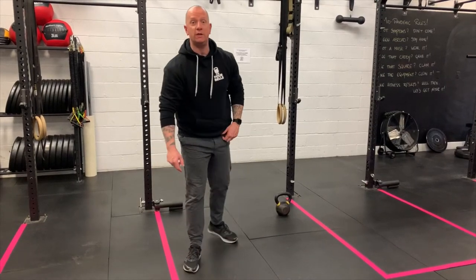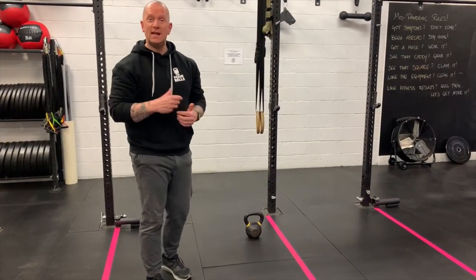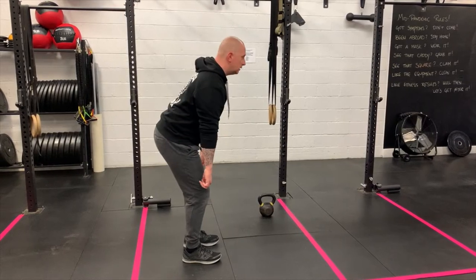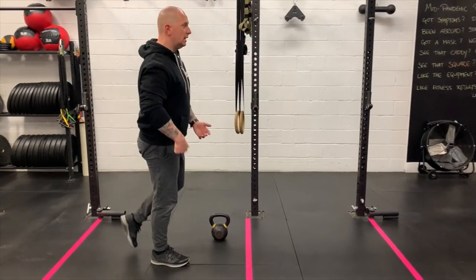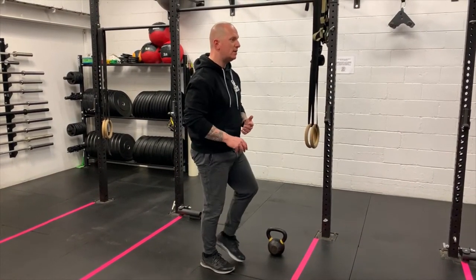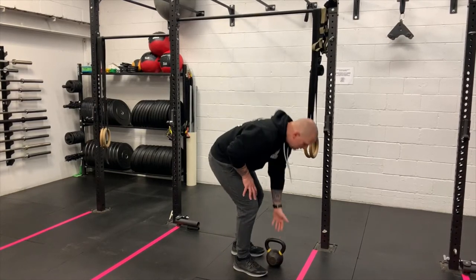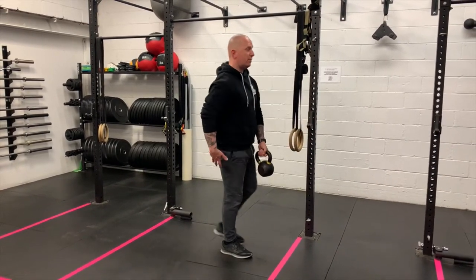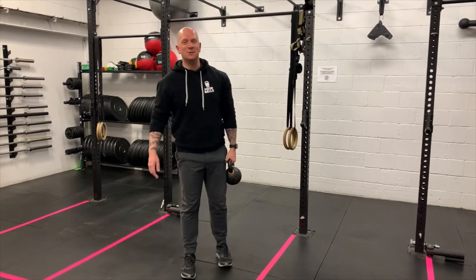If conventional barbell deadlifts are not for you, a single leg deadlift works very well. Different to a conventional deadlift, you're doing more of an RDL — a Romanian deadlift — which means more hinge, loading the hamstring and glute, far less bringing the hips down. Stand on one leg, keeping the chest up, point the chest to the floor as you send the hip back, bring the torso close to parallel, then squeeze the glute on the standing leg as you stand up. If you want to add weight and balance is good, hold the weight on the opposite side — standing on the right leg, holding with the left hand. Five per side for the single leg deadlift.